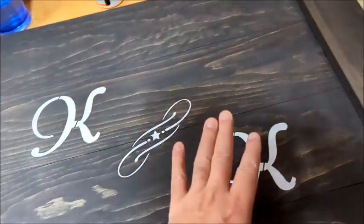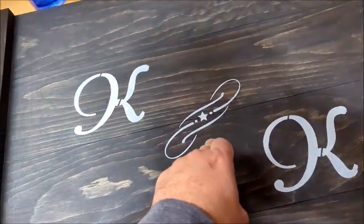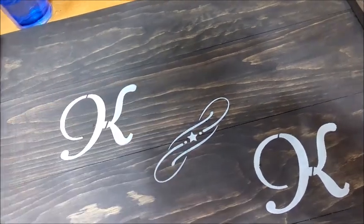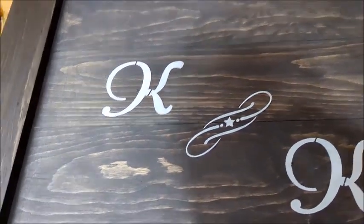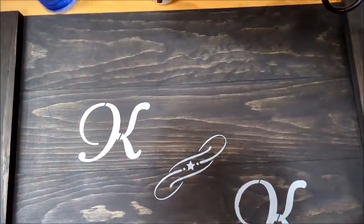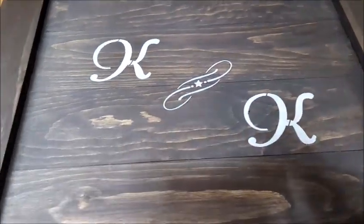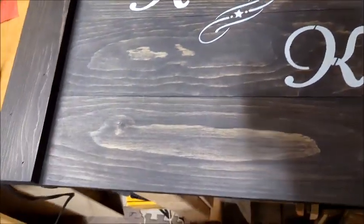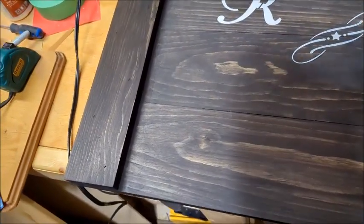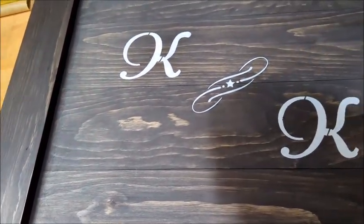Instead of just leaving it with the two K's, I decided to add a design in the middle — I'll leave the Amazon link for the stencil in the description. It came with this additional design as well, so I put that in the middle between the two K's and it looks pretty good. Next, once it dries, I'll put a clear coat of polyurethane on it, then put the handles on and we'll be done.